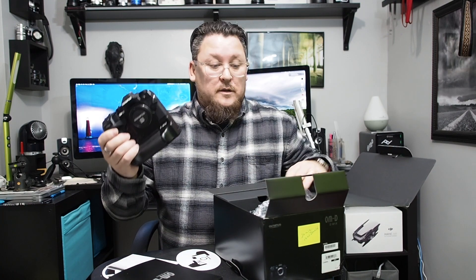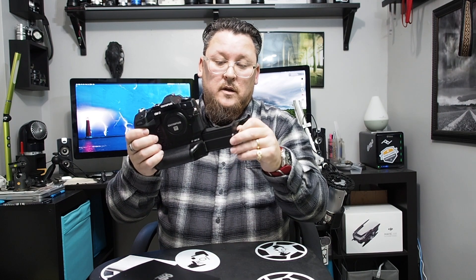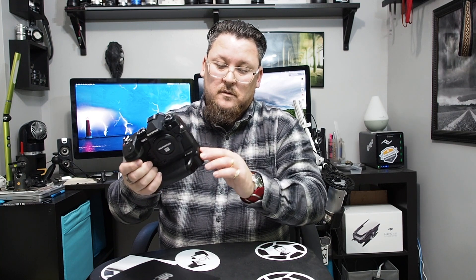So the journey begins — battery. This camera takes the same batteries as your OM-D E-M1 Mark II. You access them here: there's a locking door and out slides the battery tray where you load your two batteries in. Nice. I like that. That's pretty cool.